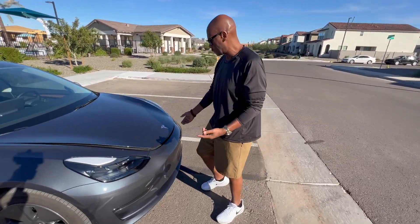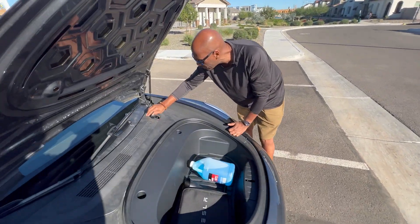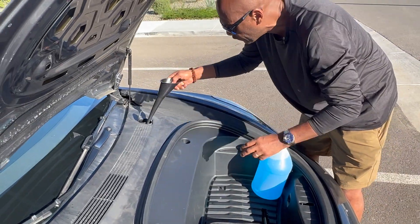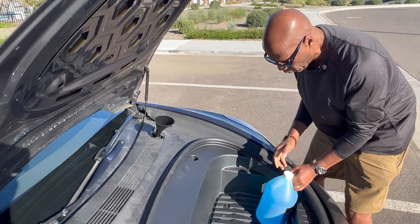First you want to open the front — open that up. I had it already popped, as you can see. Then you just want to go right here and open this up like so. You want to put a funnel in here, and I'm going to pour it in.